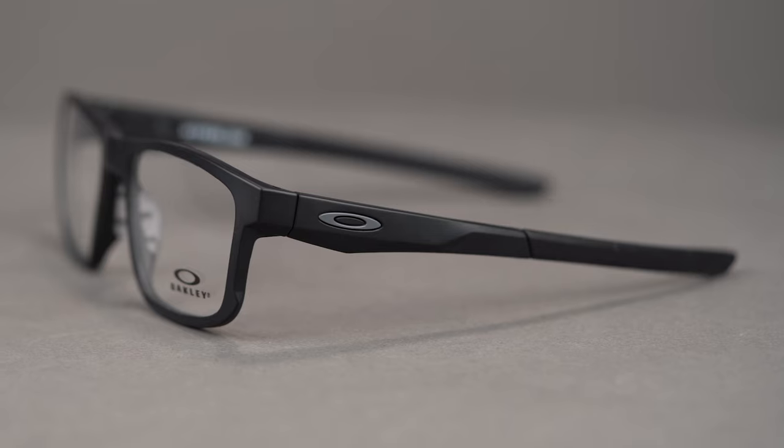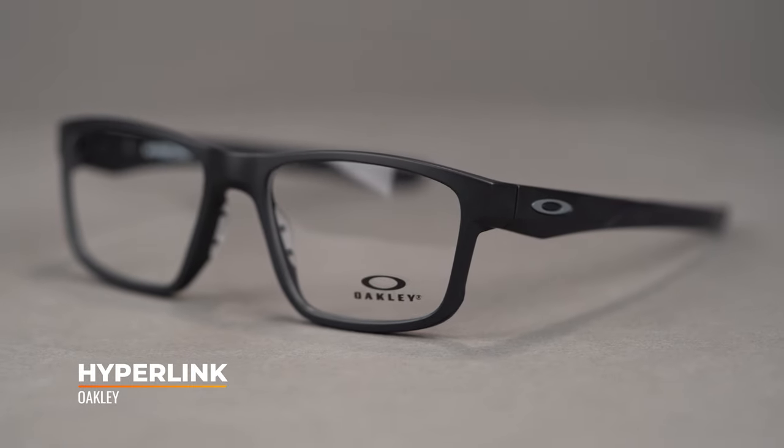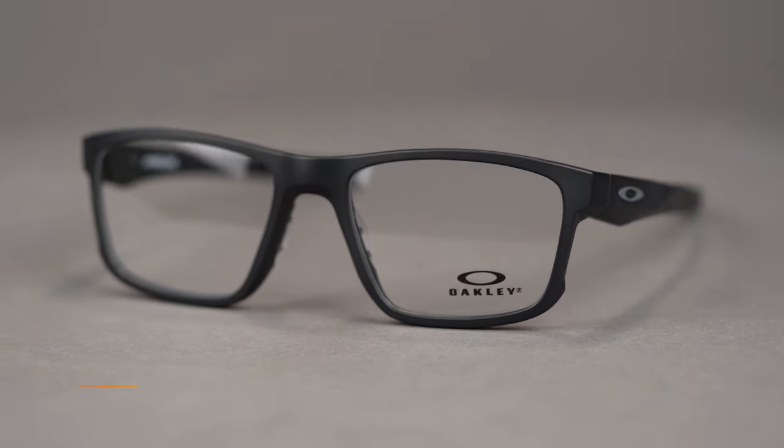Hi there, I'm Tyler, the senior optician here at SportRx, and right now we're going to check out the Oakley Hyperlink. This everyday eyeglass blends comfort with functionality. It is available in two eye sizes, 52 and 54, and has a SportRx frame width of 130 or 134 respectively, which covers sizes from a men's smaller medium or a women's medium or large.